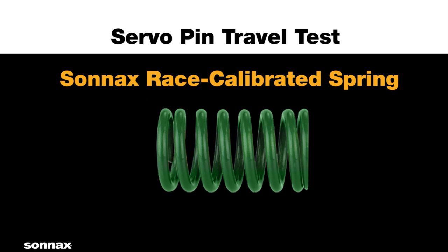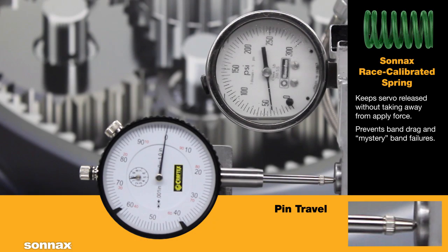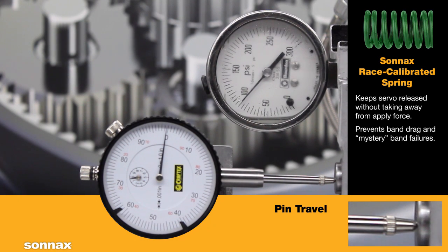The Sonnax race-calibrated servo spring is the only aftermarket spring specifically designed to offset the pin bias effect. Watch how the Sonnax spring resists the pin bias force to more than 250 psi.